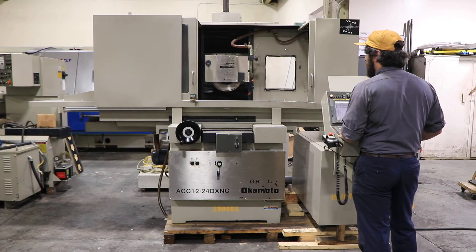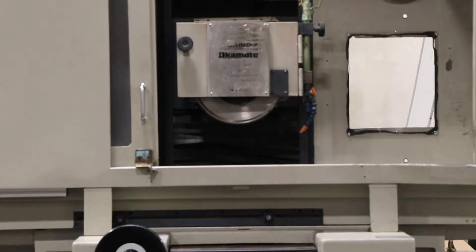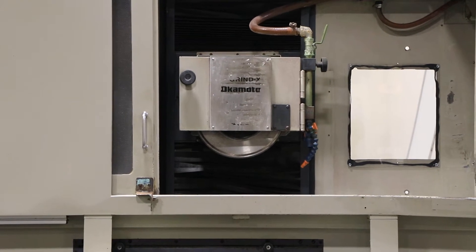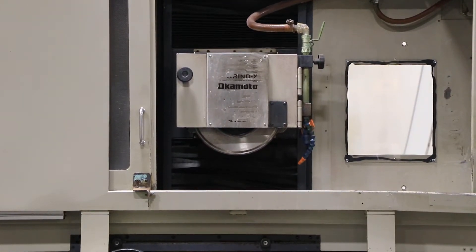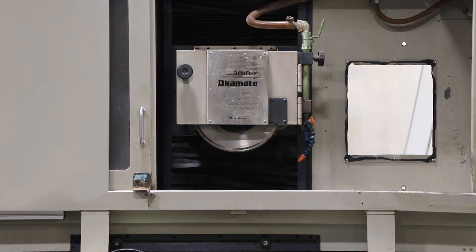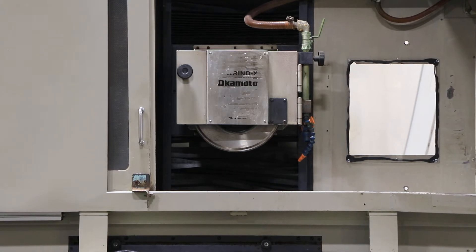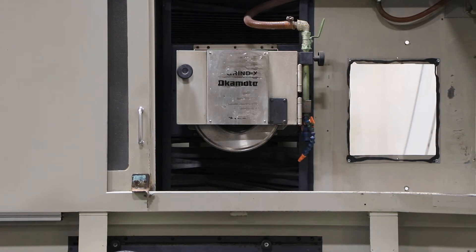First we'll start with your Y axis here — up and down — nice and quiet. That's your Z axis in and out, and also nice and quiet.